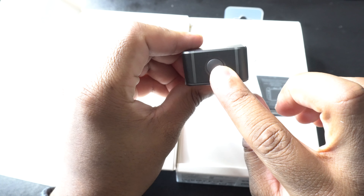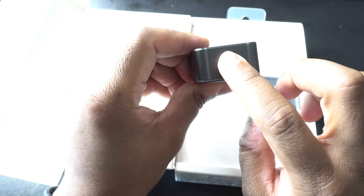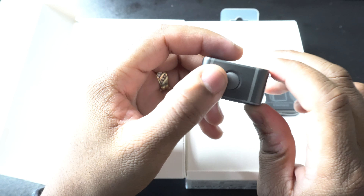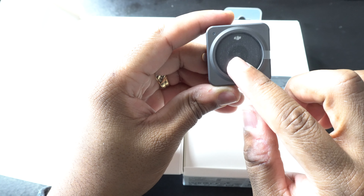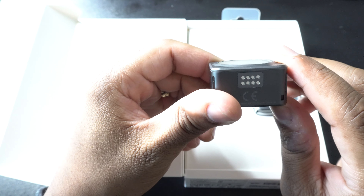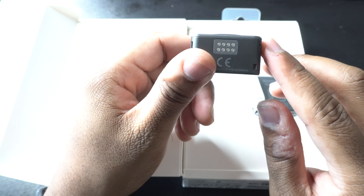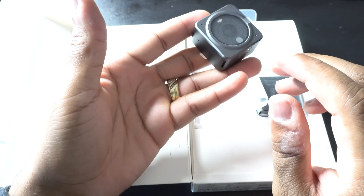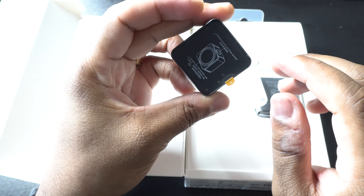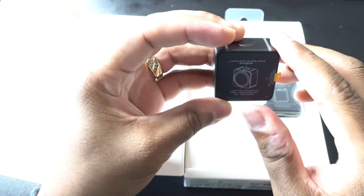On the top of it is the power button — it's not easily pressed, which is decent so you don't accidentally start recording something. I like how they protected the screen. It's literally a cube, it's small, it's not heavy, it doesn't weigh that much — and this is a camera. I can't believe it.